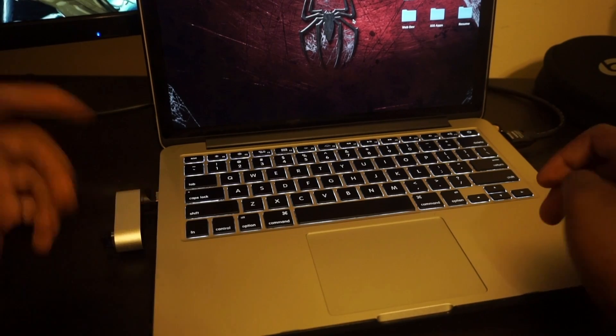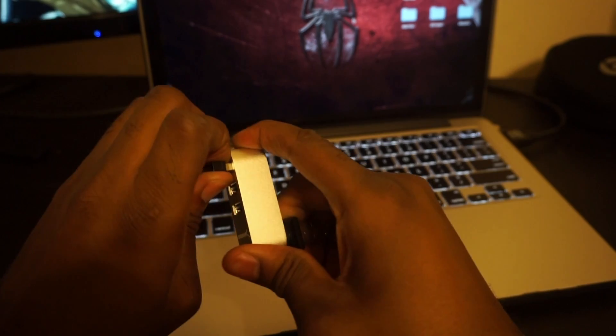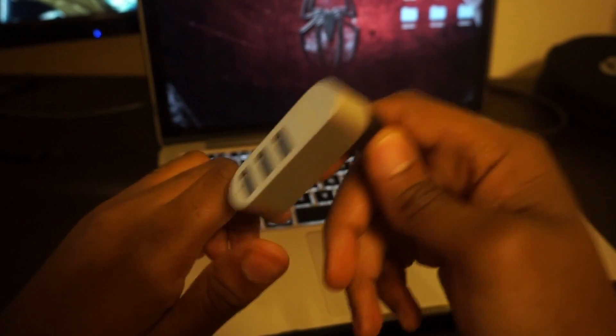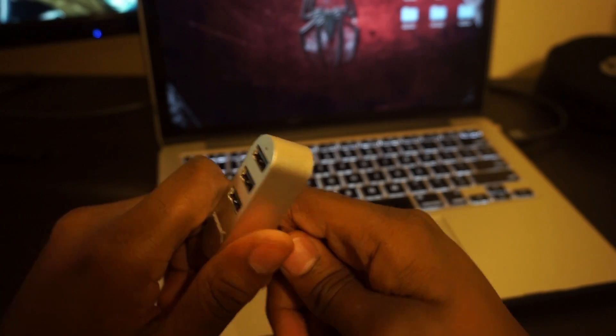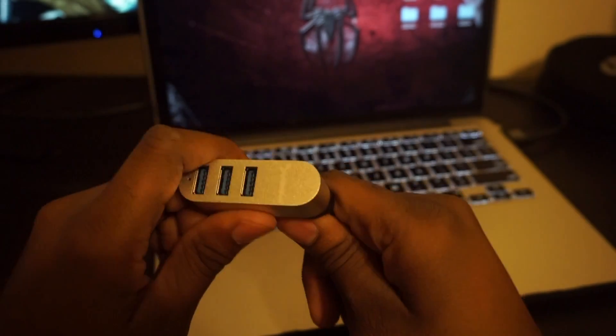I'll go ahead and throw the link in the description for you guys to pick up the Sabrent USB 3.0 hub. Thanks again for watching — be sure to like, comment, and subscribe for more videos coming soon. Thanks, peace.